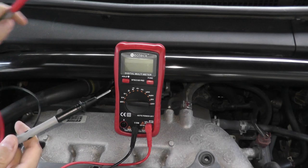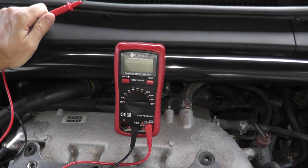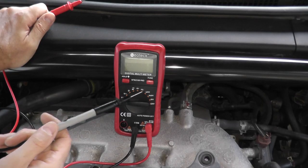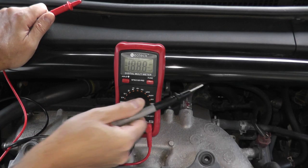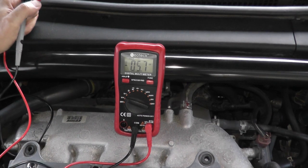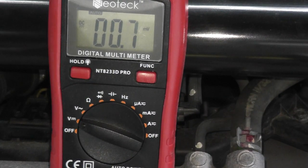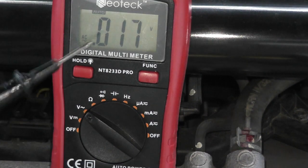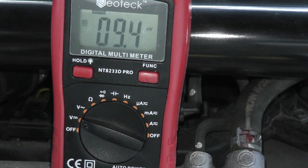This is a digital multimeter — I recently purchased it off Amazon, quite inexpensive. You want to test for voltage, and you need this setting right here: volts DC. If you see AC, you don't want that — that's for household current. DC is for your vehicle.